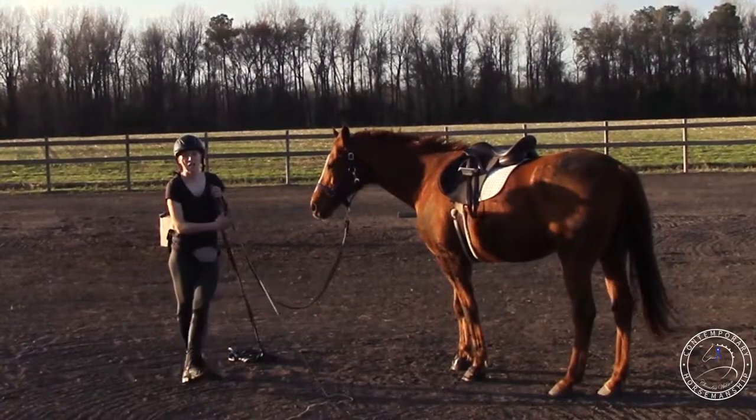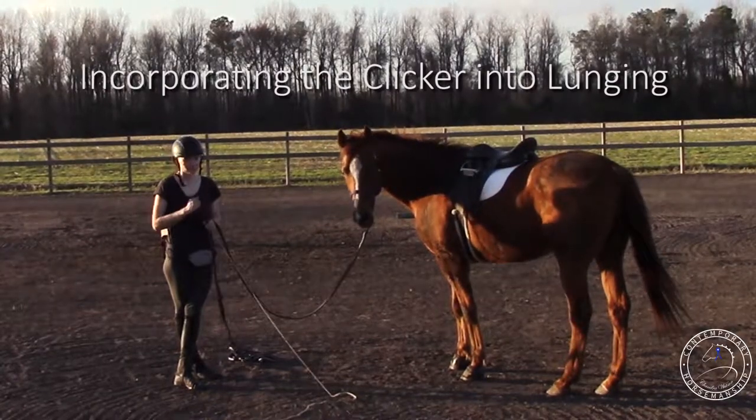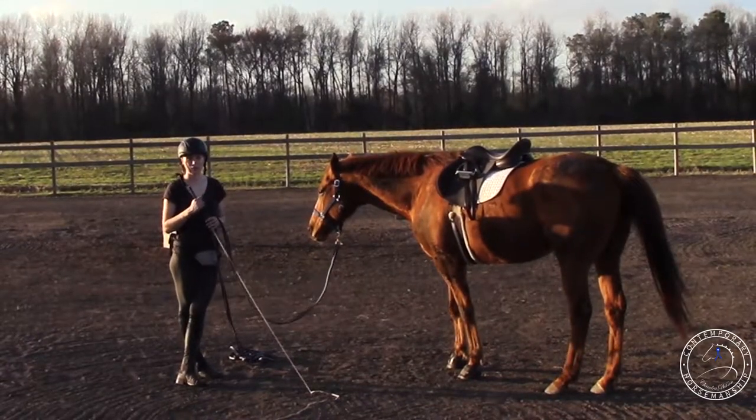All right, it's Chandra. I'm here with Rhett and I'm gonna work on some things with him that I've been doing recently. I've been working on lunging him, and I'll lunge him like in the morning or before I ride him.